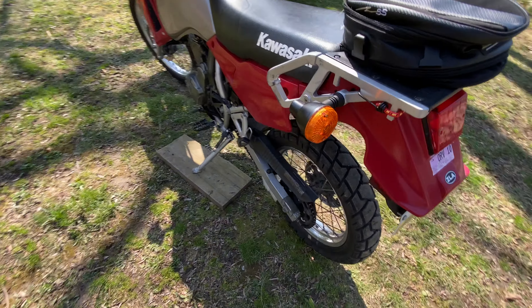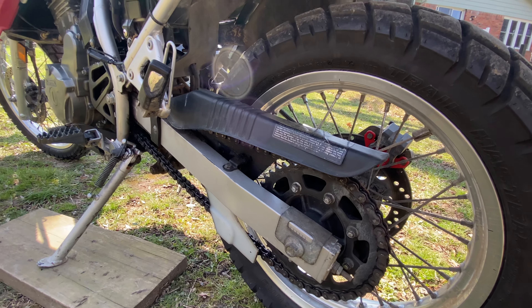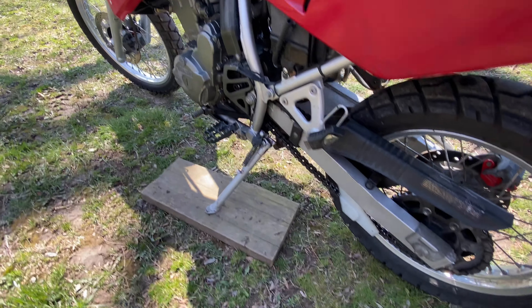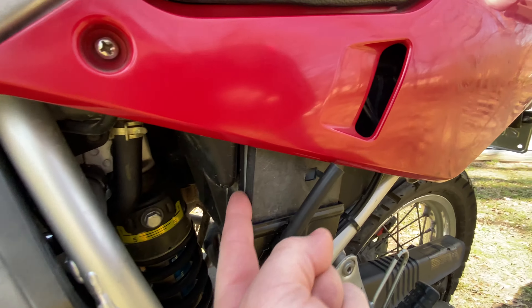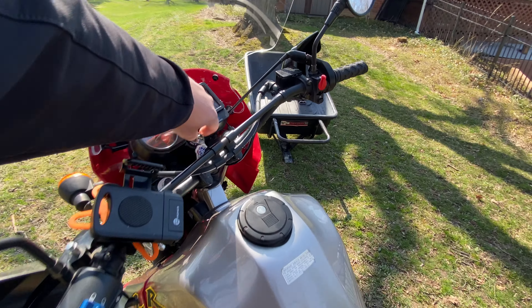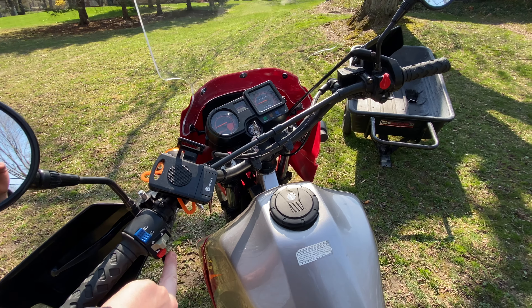This one is chain driven — usually most enduros are. I never really took it off road though. There's a battery tender plug-in right there, which is pretty neat. The battery sits right back there. We'll give it a start real fast.